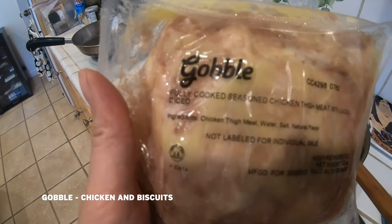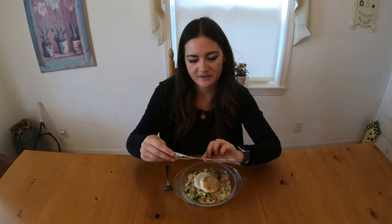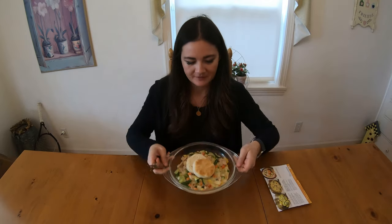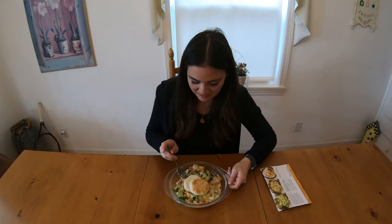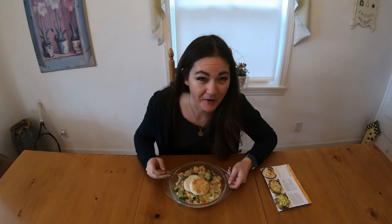I just noticed that this says fully cooked already. Chicken and biscuits with spring vegetables. The weird peas and carrots and chicken reminded me of the stuff you see when you get canned food. Very mushy.